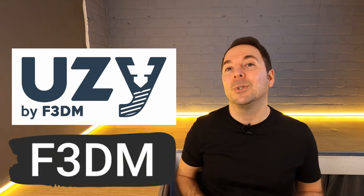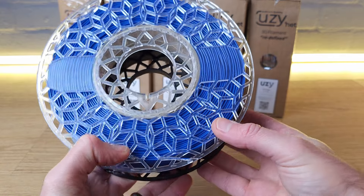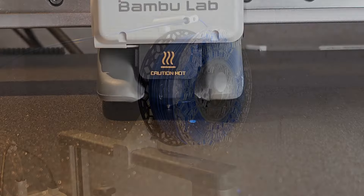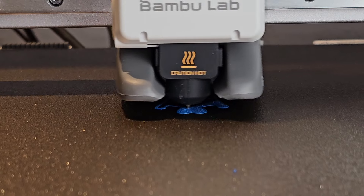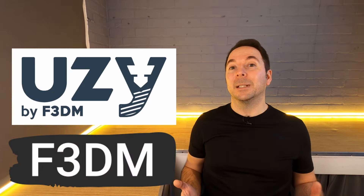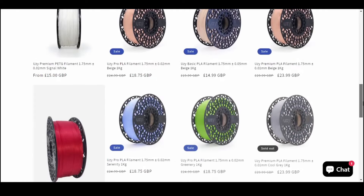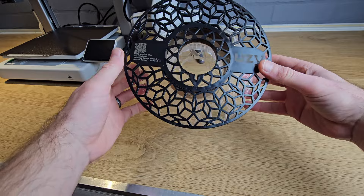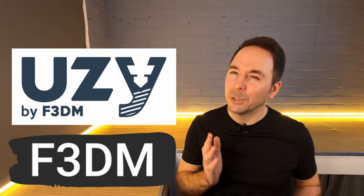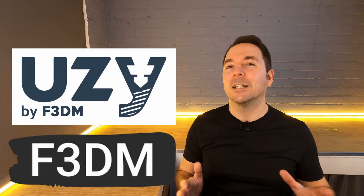All of the filament used in this video was supplied by our sponsor F3DM, who have just released their brand new UZY PETG range. UZY filament is known for its extremely high standards in dimensional accuracy, colour consistency and ease of use, which is why it's used by many of the largest print farms. F3DM manufacture their own filament in Turkey, maintaining industrial standards of quality. UZY filament is available in any quantity through their website with a great range of colours, next day shipping, and an innovative recyclable reel design. They also work well with the Bambu Lab AMS and AMS Lite for multi-material printing.